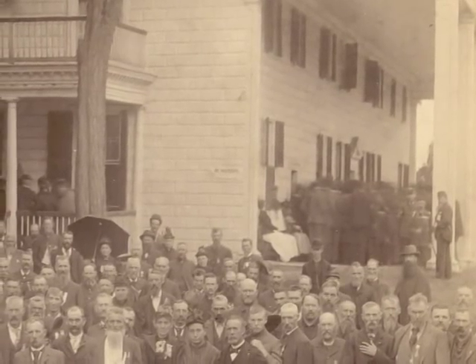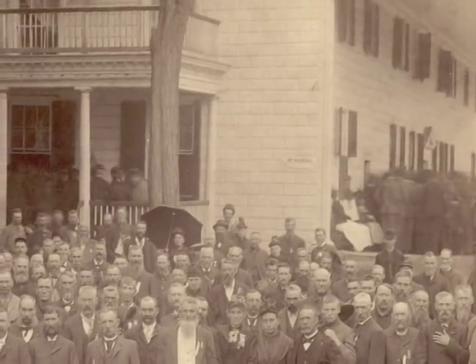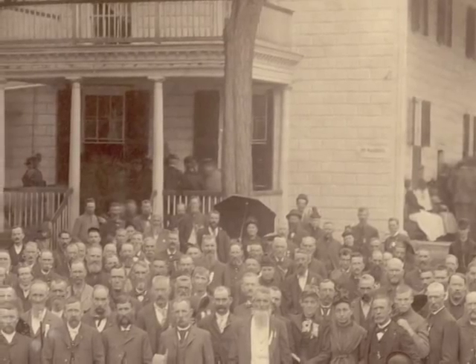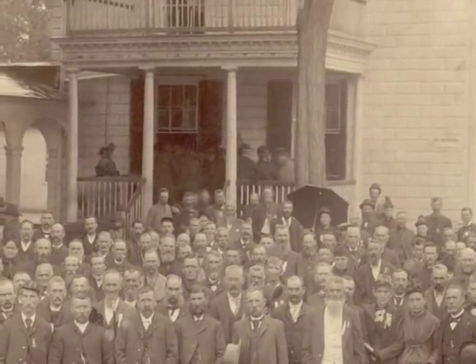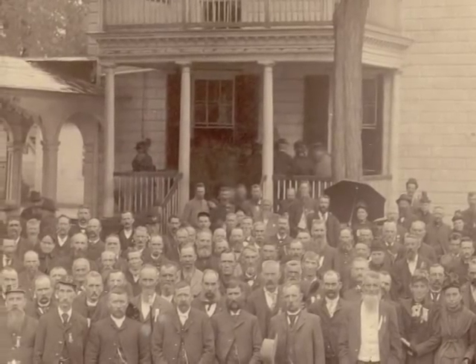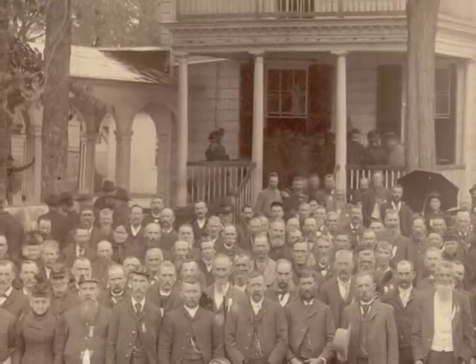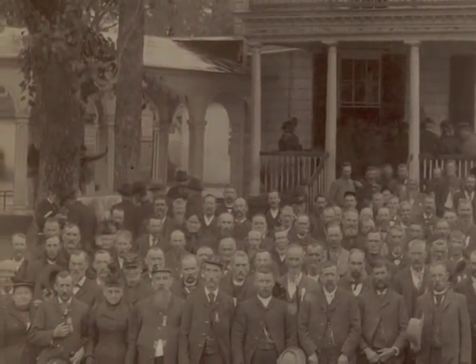So why would a group of Civil War veterans pose at Mount Vernon? During the war, Mount Vernon was neutral ground under the jurisdiction of the Mount Vernon Ladies' Association. Soldiers from both sides could visit the site, as long as they left their guns at the gate. After the war, Mount Vernon was a popular tourist site for folks taking a tour of the Civil War battlefields.